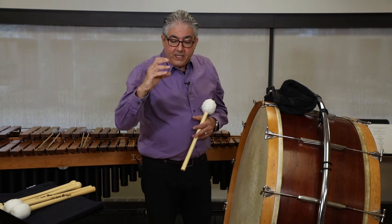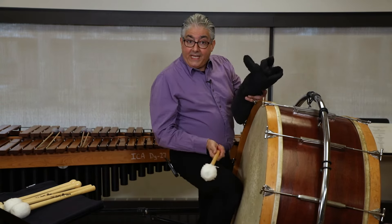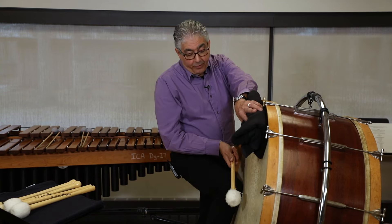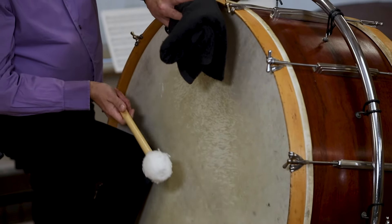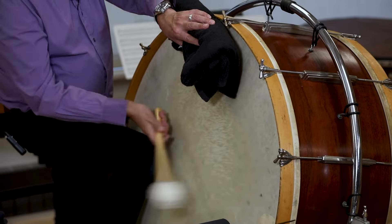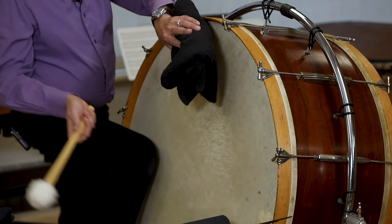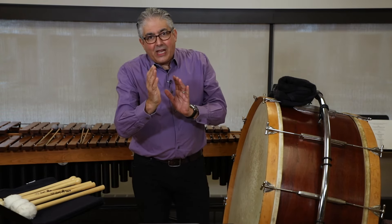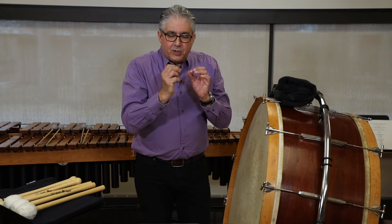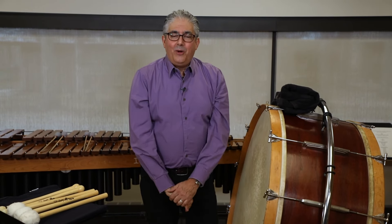There are two etudes — the beginning bass drum etude and then an advanced etude. Right now I'm going to play the more beginning etude. If you notice, I'm using my muffler for the short notes and letting the drum ring for the longer notes. I use the center of the head and slightly off center for different tones — center is more articulate, off center is more resonant. Thank you very much and I hope this helps you with your bass drum playing.